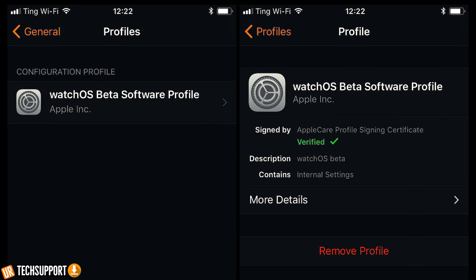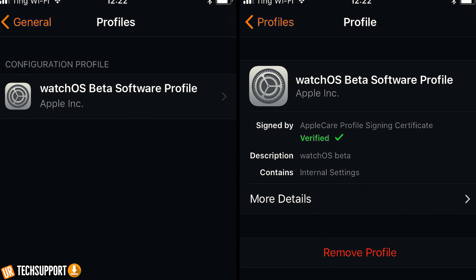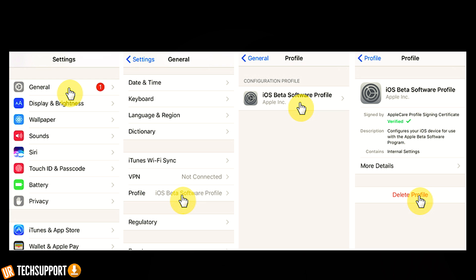To remove the beta profile from the Apple Watch, open the Apple Watch companion app, go into General, then Profile settings, and delete the beta profile stored there. Then reboot your Apple Watch. If your iPhone is on beta as well, go into the General settings of the iPhone, go into Profile and Device Management, and delete the beta profile there too. After deleting both profiles, always reboot the devices. Once they've restarted, you can attempt to update your watchOS and you should be able to update without issue.